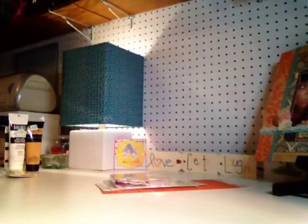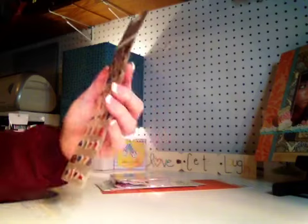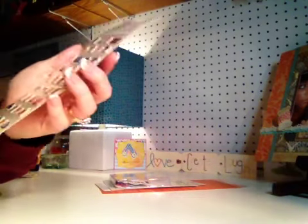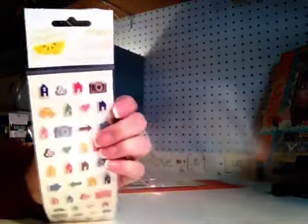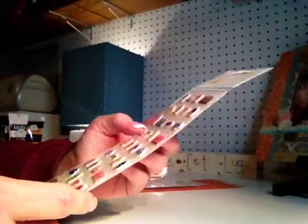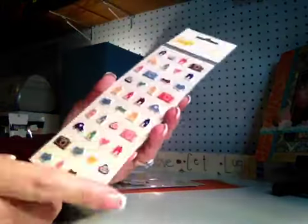I also picked up these Amy Tan Remarks, Cute Overload. I really like the ones I got in my Studio Calico kit in the neutral tones, so I went ahead and bought them in the colored ones as well. I really like the orange that's in here, and the blues, and the green, and the yellow — I like it all. So I went ahead and grabbed those.